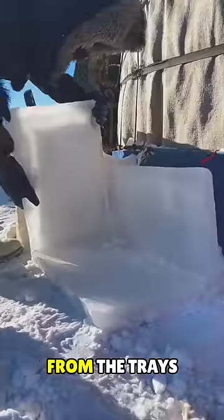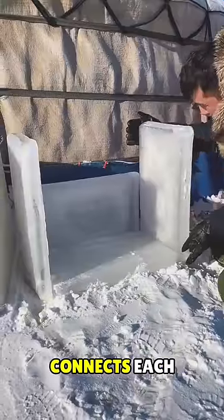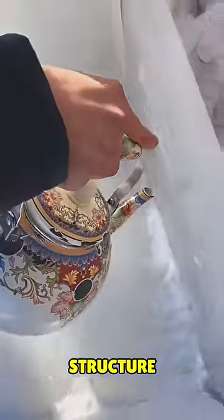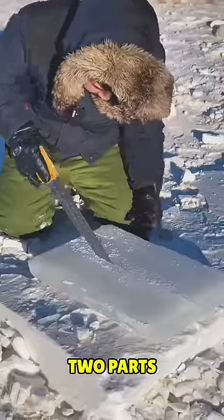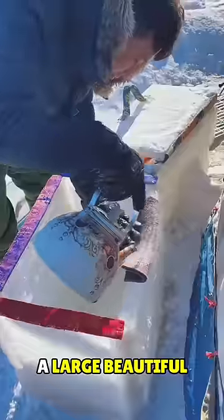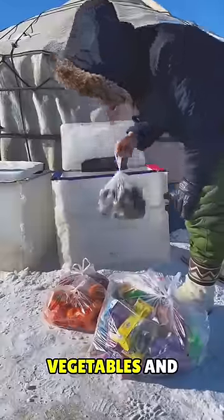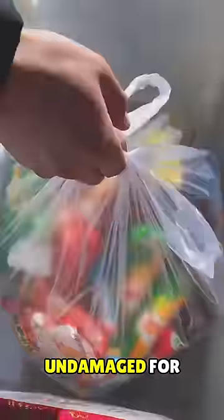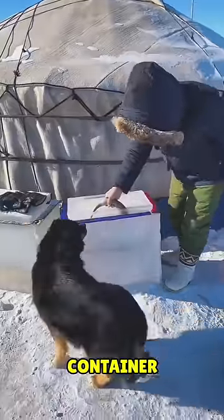He removes all the plates from the trays. In an impressive process, he connects each plate in a distinctive manner, creating a magnificent structure. Some plates are even divided into two parts. After putting in considerable effort, he crafts a large, beautiful box from these snow plates. He places vegetables and fruits inside the box, ensuring they stay fresh and undamaged for several days within the snowy container.